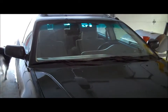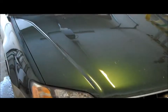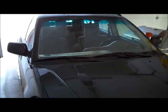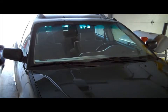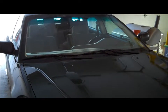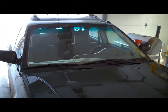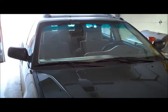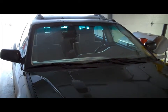Hi everybody, this is Willie at newandlostcrafts.com. What you're looking at is our new car. If you follow the blog, you might remember a post where my wife and daughter got in an accident with our old minivan. We settled with the insurance company, they decided it wasn't worth fixing, so we got a check and bought ourselves a Subaru Outback. Today I'm going to show you how to check your basic fluids underneath the hood.